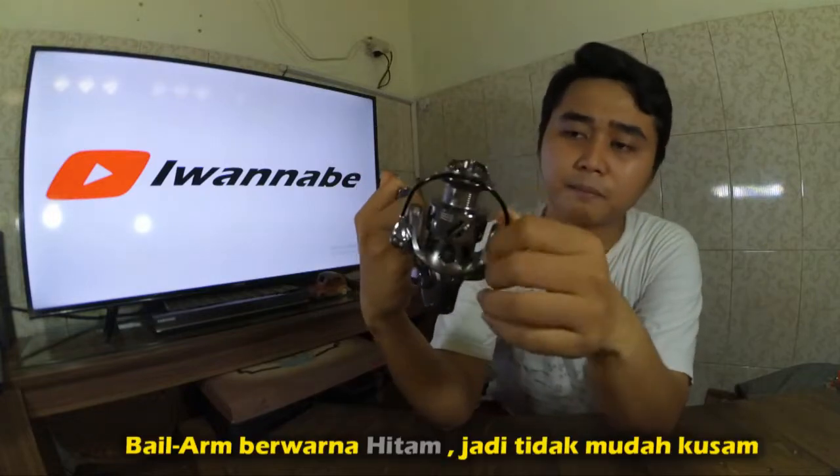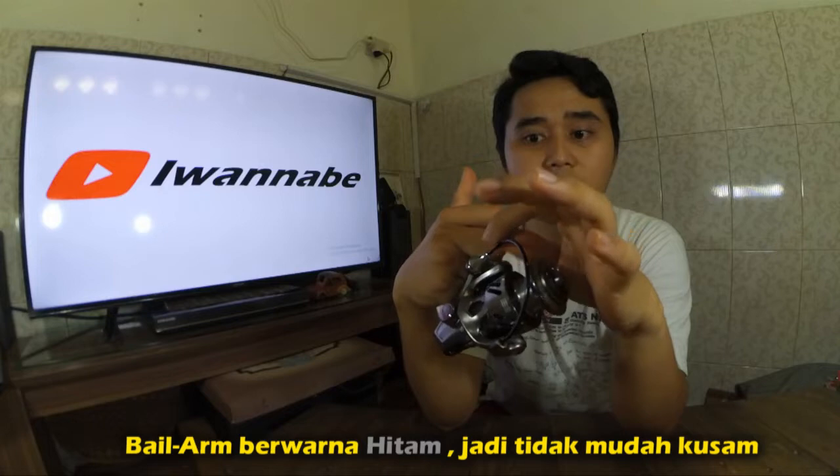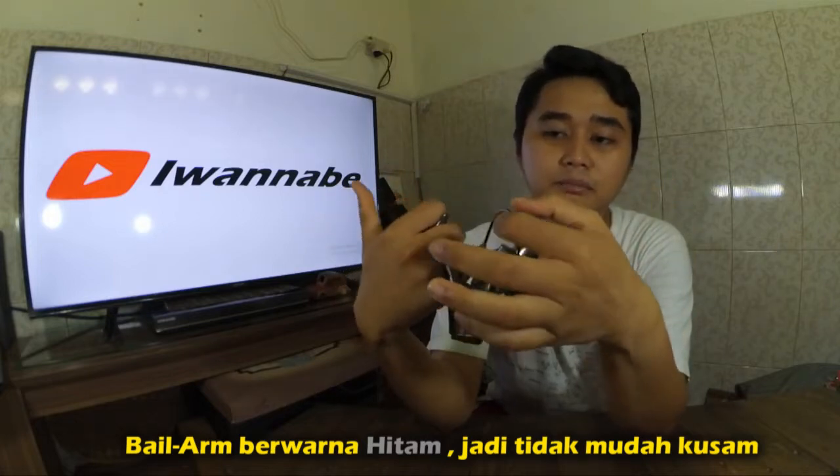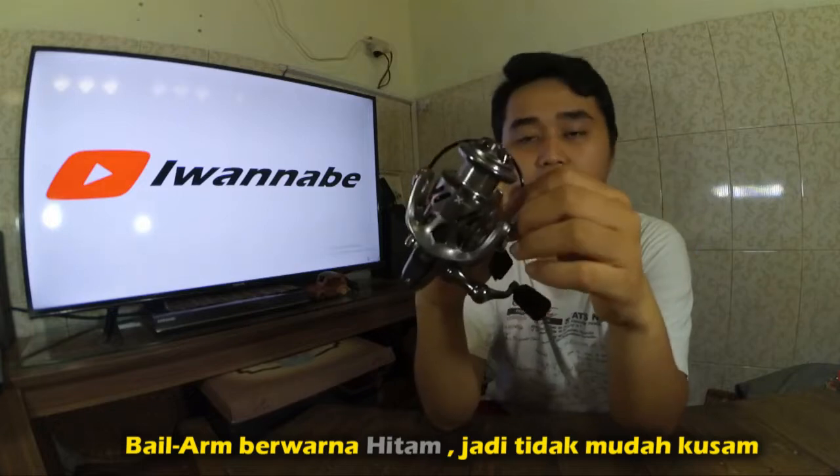Untuk kawat bail arm-nya dia warnanya hitam cat, jadi tidak terlalu mudah berkarat.